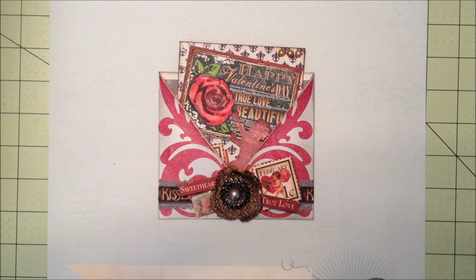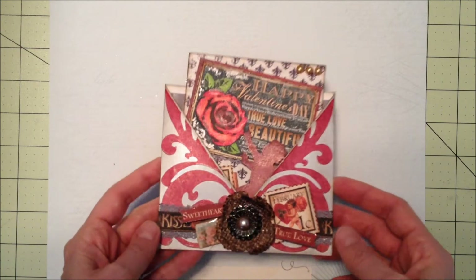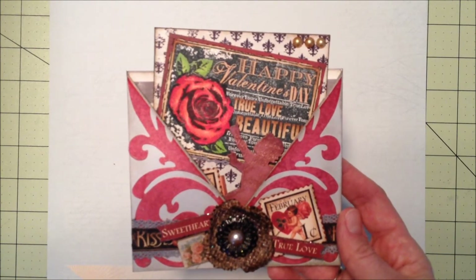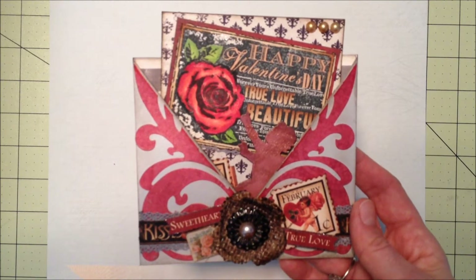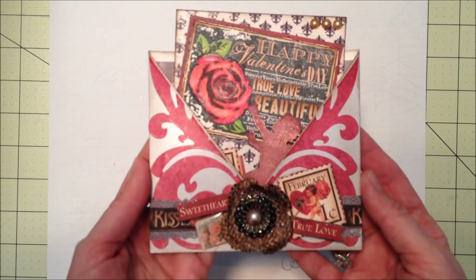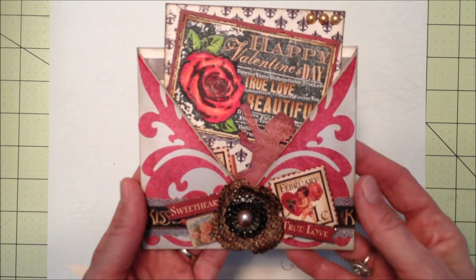Hi everyone, it's Jen. Hope everyone's having a good day. I have just a few things to share. The first is a Valentine's Day card that I made. I seem to be pretty into making Valentine's Day stuff this year — I think it's because I was pretty sick in December and didn't get to do a whole lot for Christmas, so all of a sudden I wanted to do all this stuff for Valentine's Day.